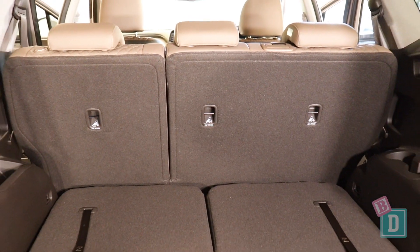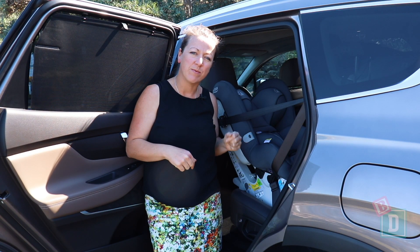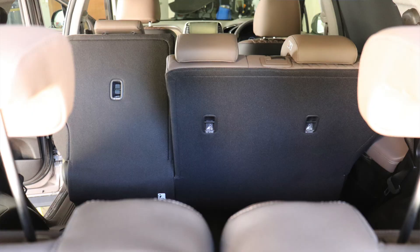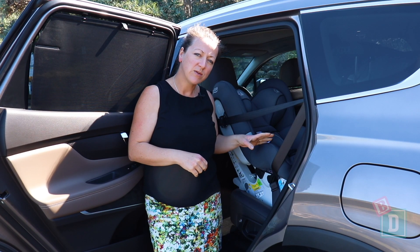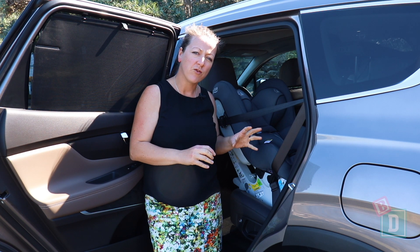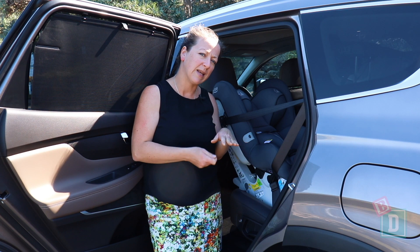In the back of the Santa Fe there are top tether points in all three of the second row seat backs. They are easy to connect to because they're within plastic guides, but they're quite difficult to access — you have to bring all the different seat backs forward individually. There's ISOFIX in the two outer second row seats; they're a little bit tricky to connect because they're between the seat base and seat back lever.